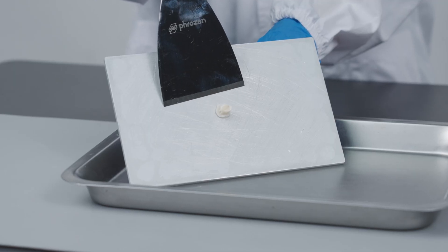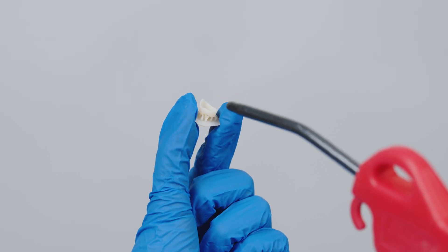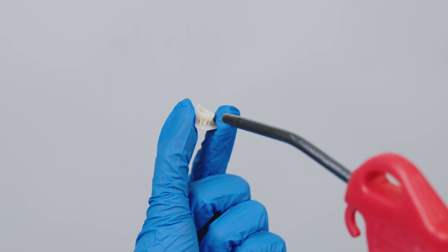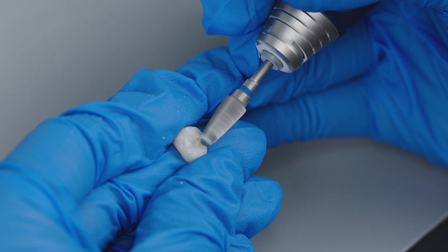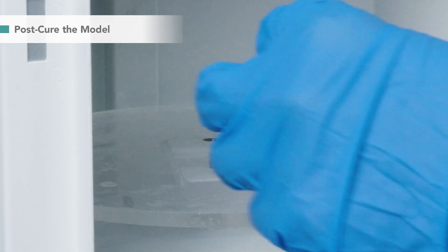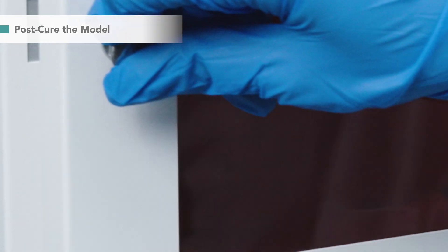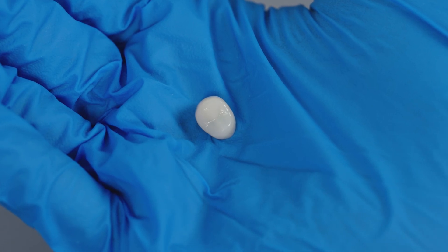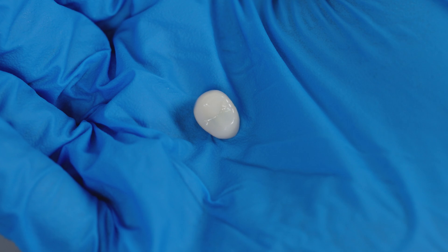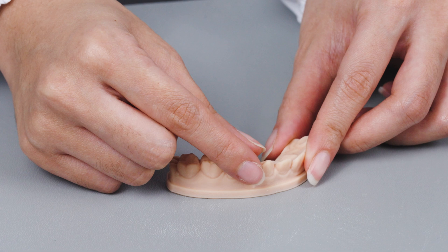After cleaning, remove the crown from the building plate. Use a compressed air gun or simply keep it in the dark for 30 minutes to dry the model. Remove the support, then post-cure the crown with a compatible UV cure station to maintain its strength and biocompatibility. Here we finish a crown in around one hour. If you would like to save time and cost for your clinic, this workflow is perfect for your needs.